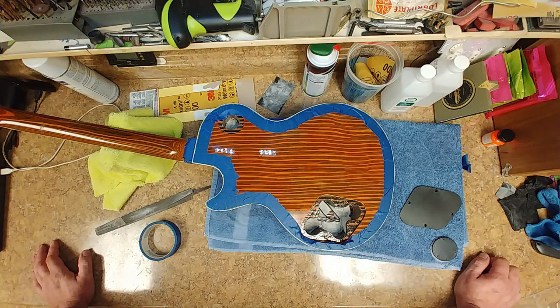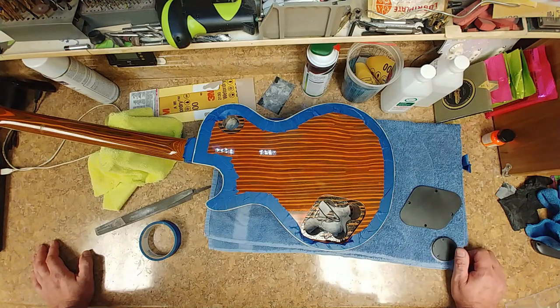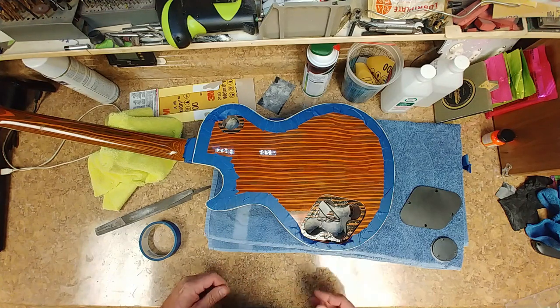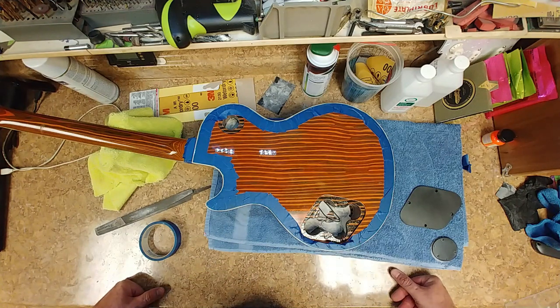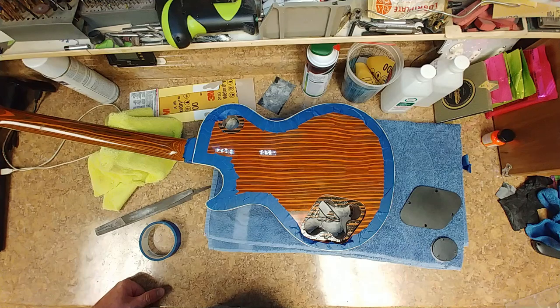This is something I want to test out and see how it's going to work. I will shield the pickup cavities and make sure they're grounded correctly, but I don't want to shield the cavity for the controls. Why? Because the wood inside there - the zebra stripe wood - just looks awesome. It's been clear coated inside there on both the switching and volume/tone control cavities, so I don't want to lose the way that looks. Shielding is going to cover all that wood up.